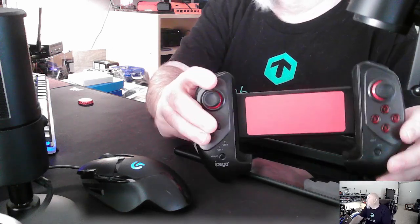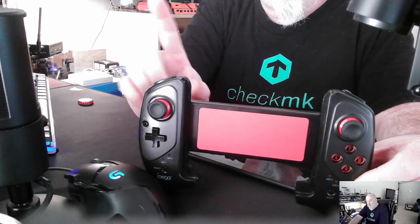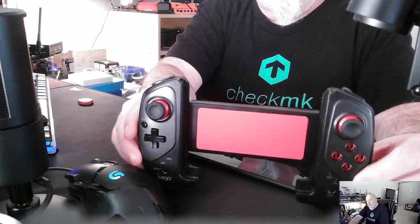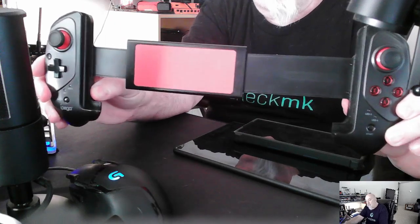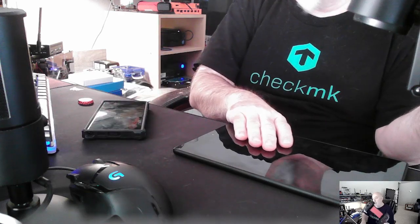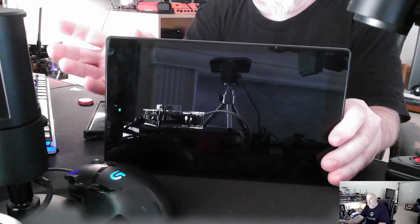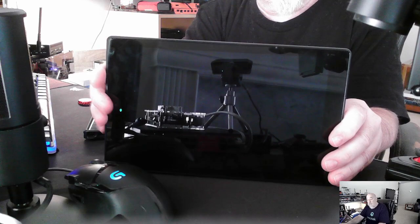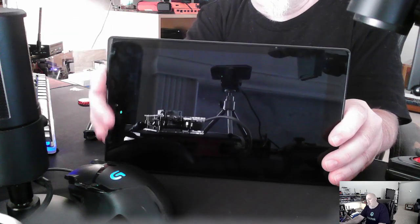What I wanted to talk about — and you can see it here on the big screen — is this: an IPEGA controller. It's Bluetooth. What's cool about it is you can expand it to work with a tablet. This is a Fire tablet, and I'm a big fan of Amazon's Fire tablet. I also like Samsung's S tablets — very good tablets.